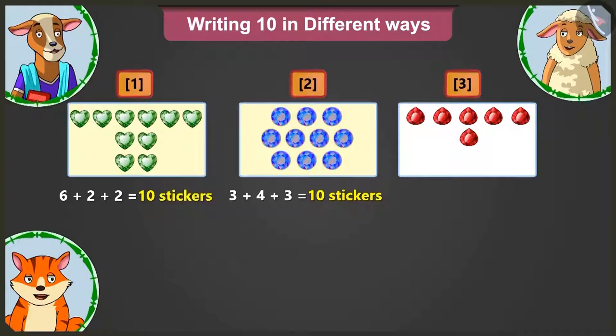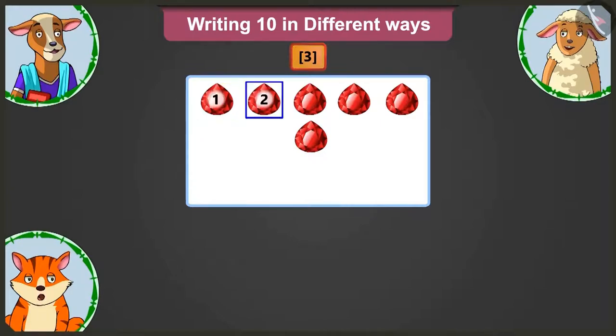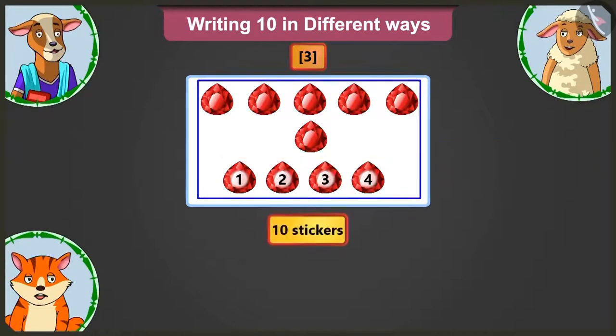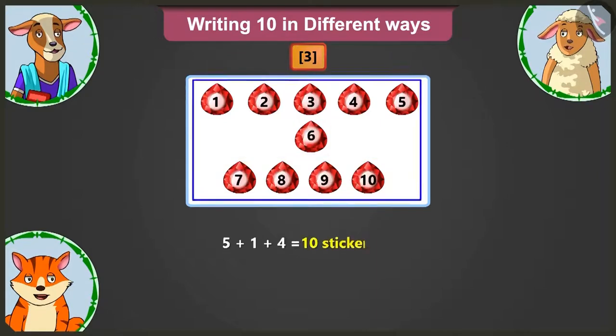Now Lily, you tell me how many stickers are there on the third card? There are 1, 2, 3, 4, 5 and 6 stickers. Billy, adding how many stickers to 6 will make them 10 stickers? Adding 4 more stickers will make it 10 stickers. Well done Lily. In this card, there are 5 in the first row, 1 in the second row and 4 stickers in the third row. So we will write 5 plus 1 plus 4 to make 10 stickers.